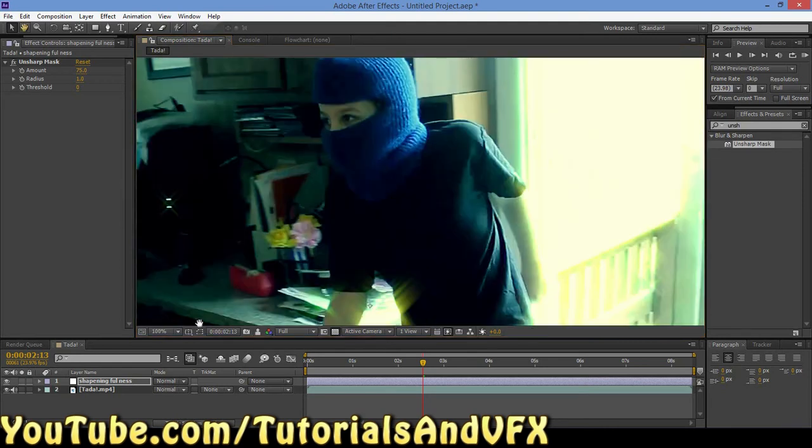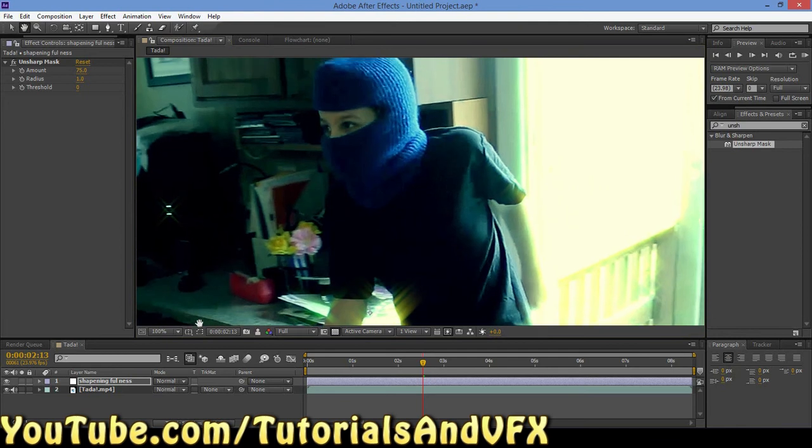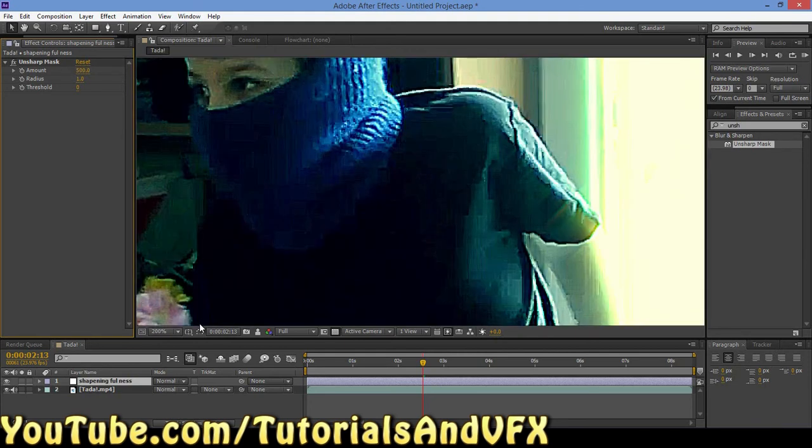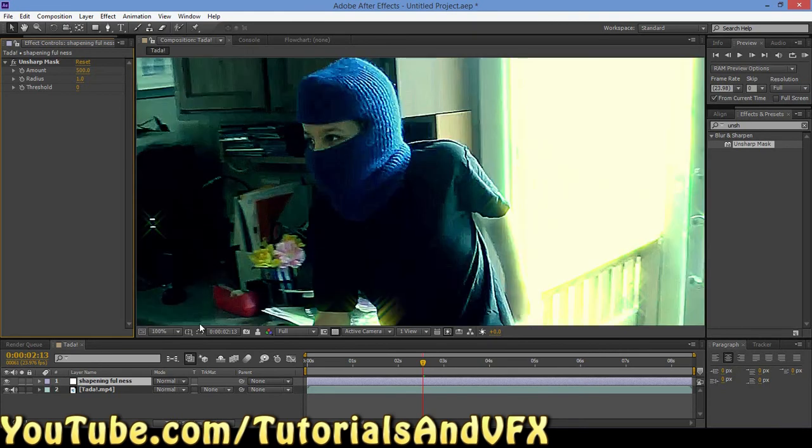Anyway, that's all I wanted to show you guys. It's just a really fast little thing you can do. It works on most of your clips, but you have to be careful. I usually do 75, like I said, because if you set this up to, for example, 500, it's going to do something like that, which makes your video look really pixely and bleh. Don't do that.